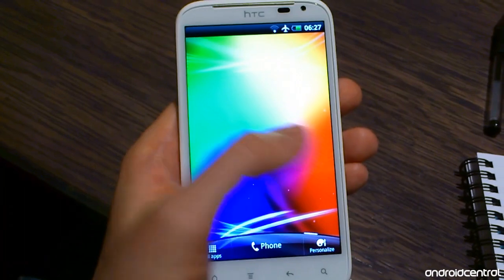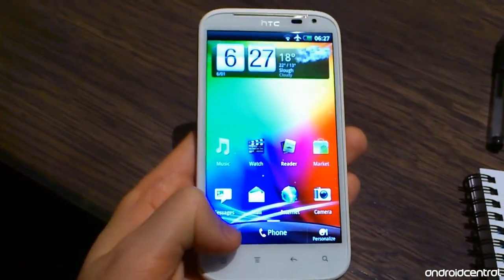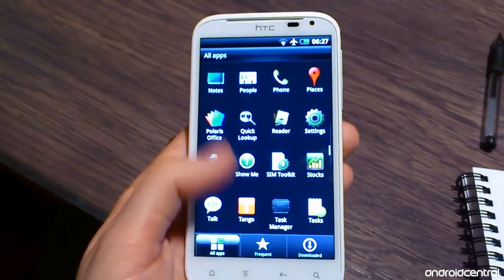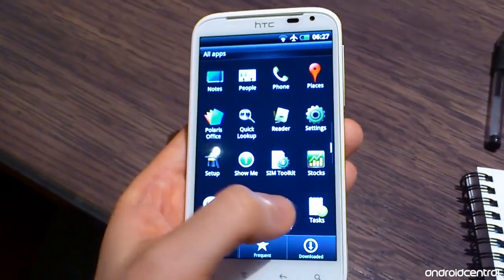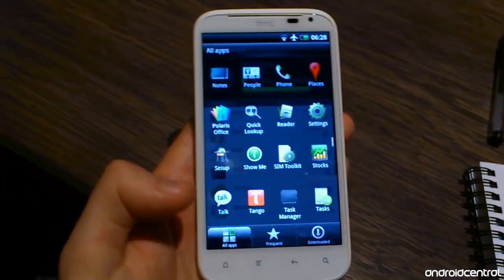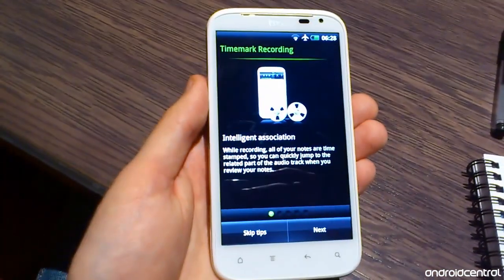One of our biggest complaints with the original Sensation was that the launcher was slow and kind of jerky, and it's much much smoother now. That's even more impressive when you consider that this phone isn't running a dual-core CPU — it's a 1.5GHz single-core Snapdragon. In terms of RAM, you've got 768 megs on board, and about 500 or so of that is available for app usage, which is more than enough.